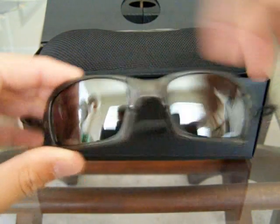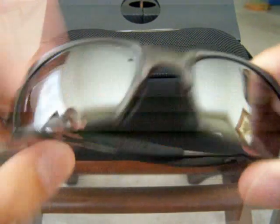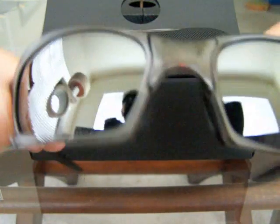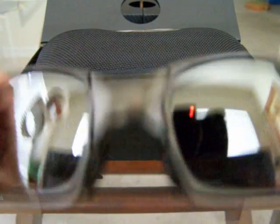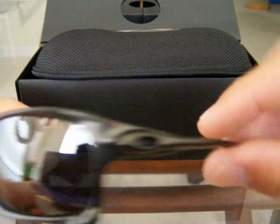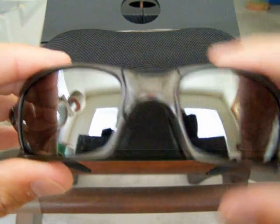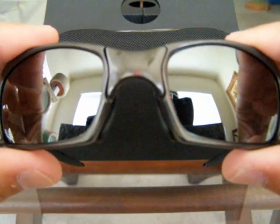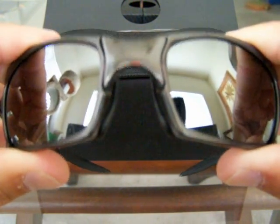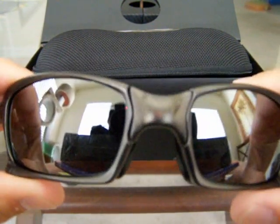Another thing you can notice is on the nose piece there are no outside rivets, whereas on all the other X metals there are outside rivets. The reason the X metals are so cool is that most sunglasses bend from the arms, and the arms do bend just a little bit, but the X metals actually bend from the nose piece. If you watch closely you can probably see it — it bends from the nose piece, which is really cool.